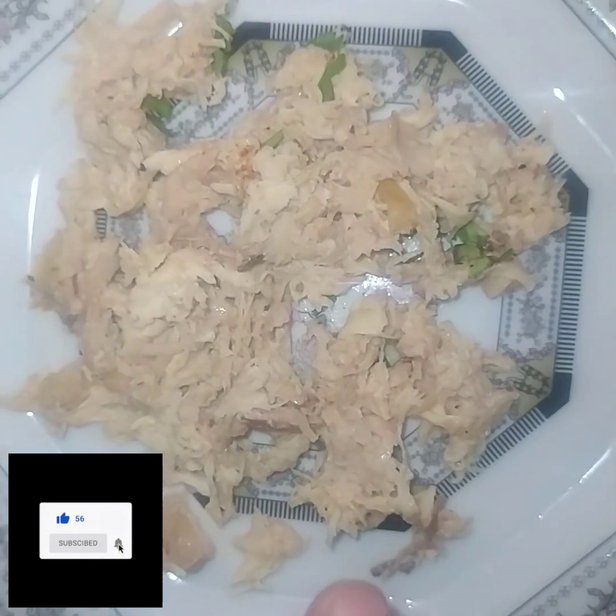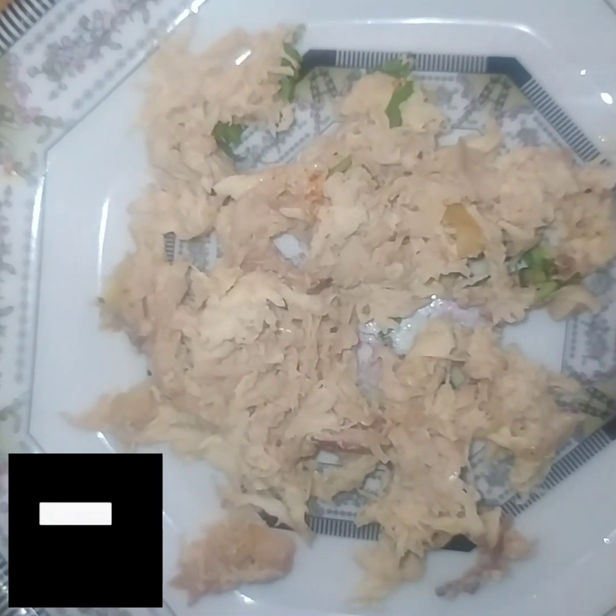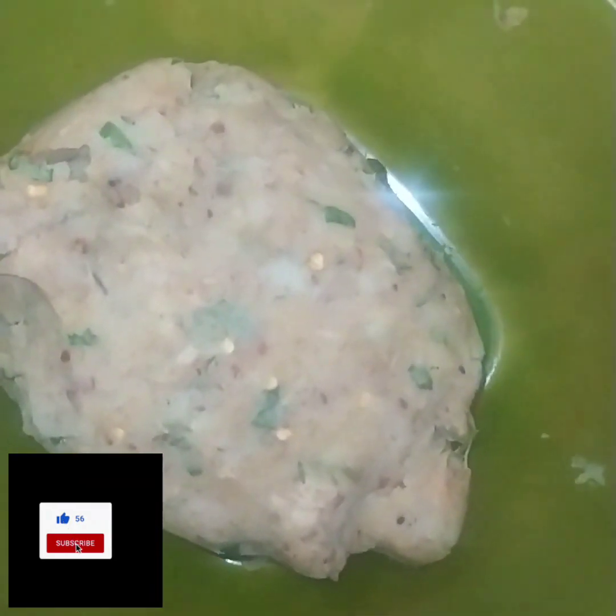Put it in the pan with salt and mix everything together in the pan.